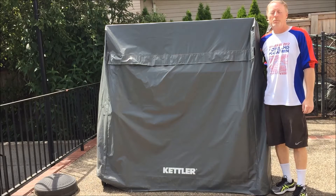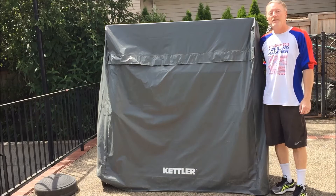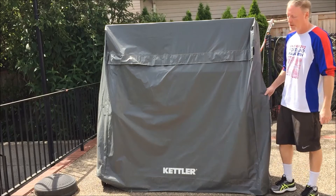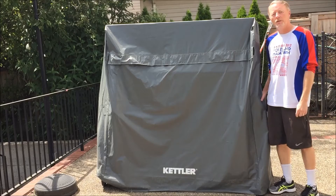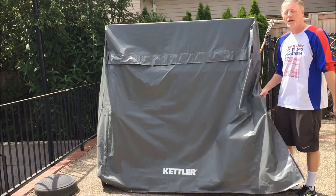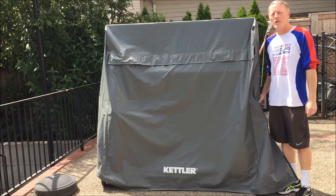Hi, I'm Kevin Vedder with BestOutdoorPingPongTables.com and today we're going to do a review of the Kettler table tennis cover that we have here. We've had it for five years roughly and it covers our Kettler Top Star XL outdoor ping pong table.